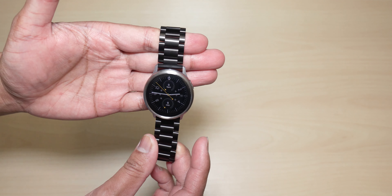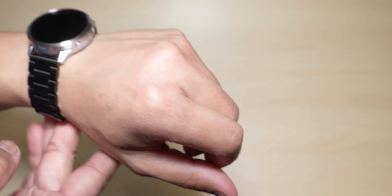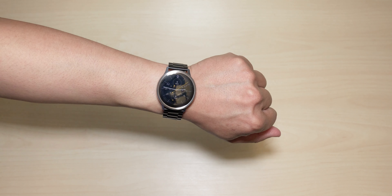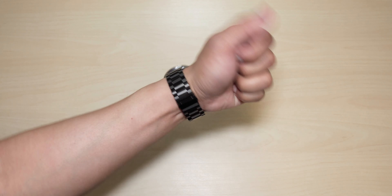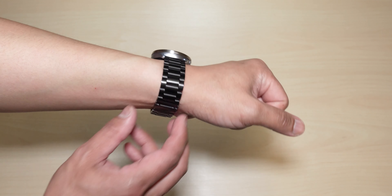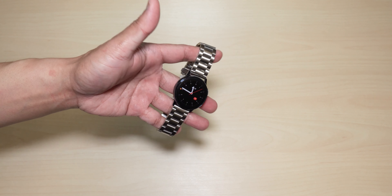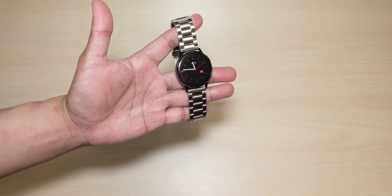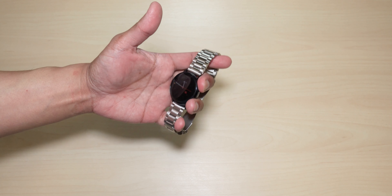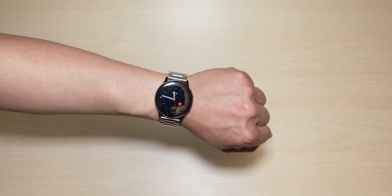Wow, that looks amazing. Let's put this on my wrist. Nice. Alright, now let's move on to the stainless steel Active Watch 2 and see how they look — stainless steel Active Watch 2 with the stainless steel silver watch band. Guys, I am digging this color combination from the side and on the back. Let's do a quick wrist check and see what it looks like.